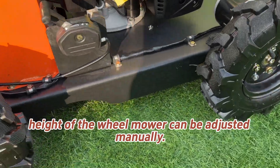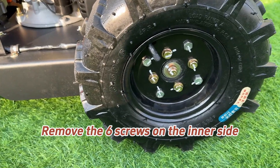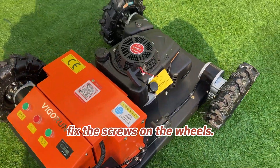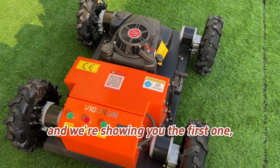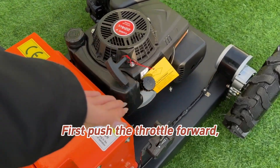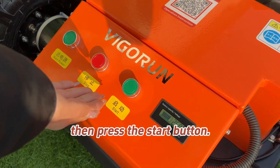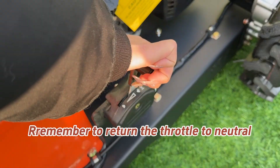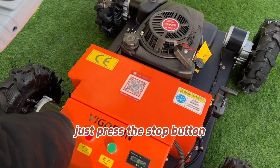The cutting blade height of the wheel mower can be adjusted manually. To adjust, remove the thick screws on the inner side of the four wheels, set the desired height, then fix the screws back on the wheels. There are two ways to start this mower — the first is the control panel start: put the throttle forward, press the start button, then remember to return the throttle to neutral after starting. To turn off the engine, just press the stop button.